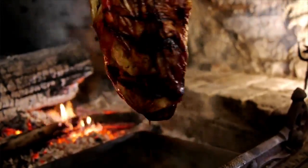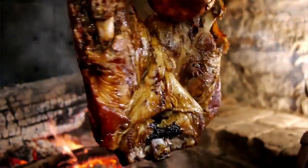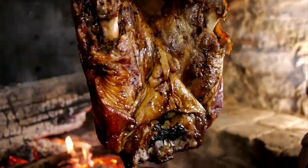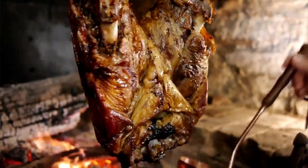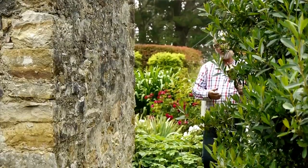Beneath it stands the dripping pan, the use of which should not be spared, as there can be no good roast without good basting. So if you come across one of these in your travels, you now know what it is — it's a bottle jack. You might say, a right little bottler!